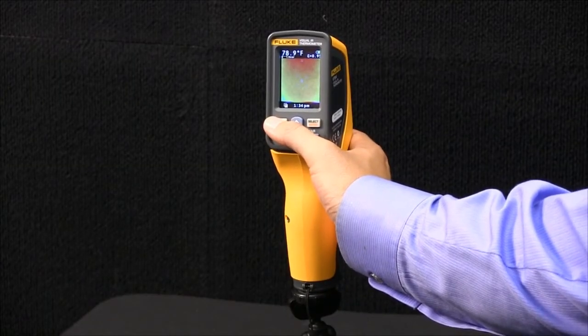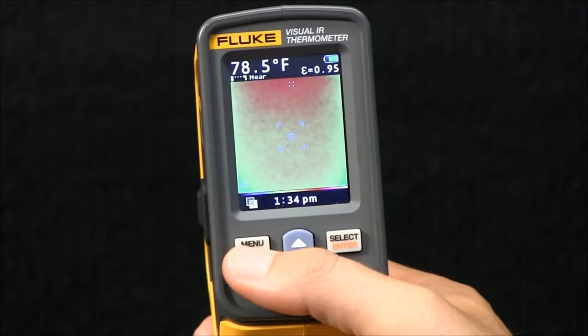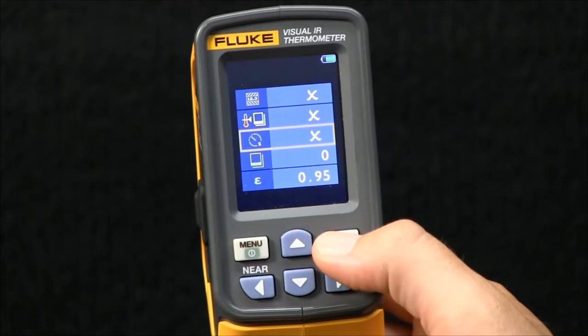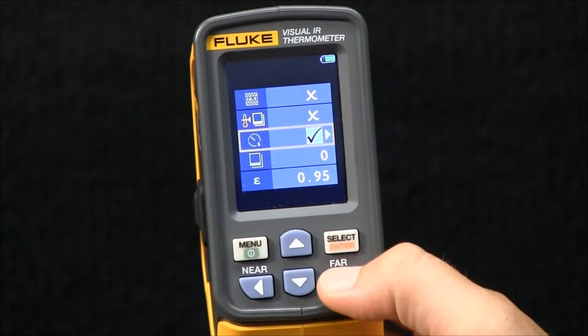Now I'll show you the time-lapse image capture function on the VT04. To access it, go to the menu and you'll find the icon. Hit select, then down — this enables the alarm.